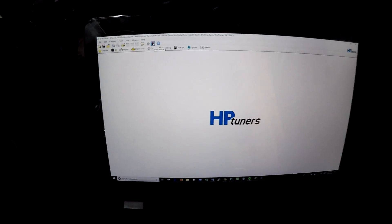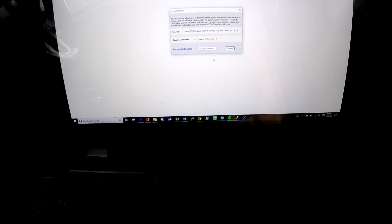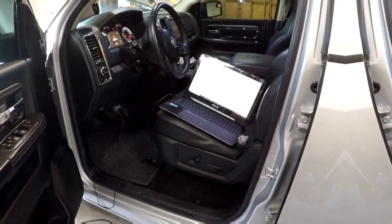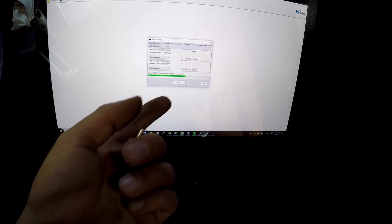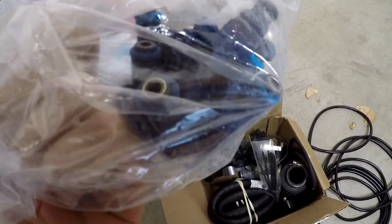We click 'Write Vehicle' and it says we don't have a license for this file — we need to activate credits, since I purchased credits. The car is dinging because the door's open and the ignition is on. The HP Tuners unit is plugged into the computer via USB and it's doing the initial write process. We had to activate the credits, and it says it could take up to 15 minutes, so we'll let it do its thing.